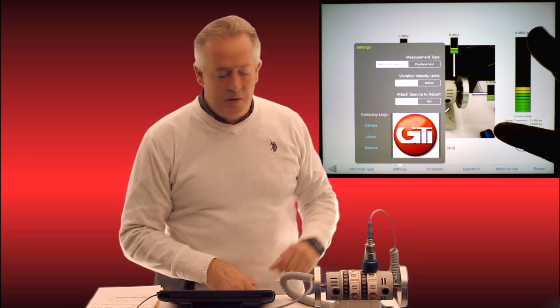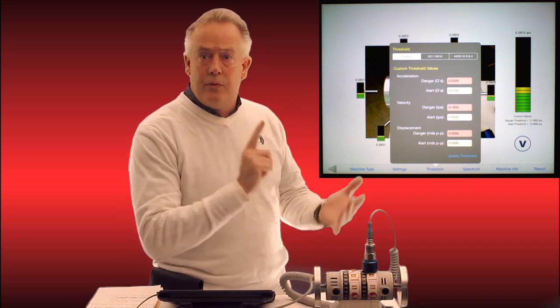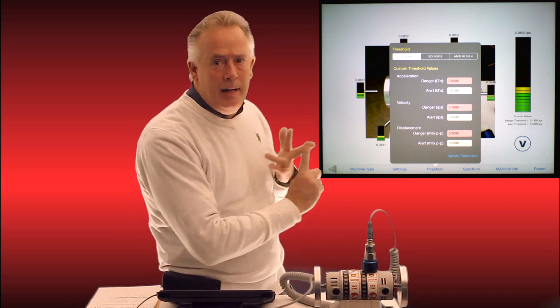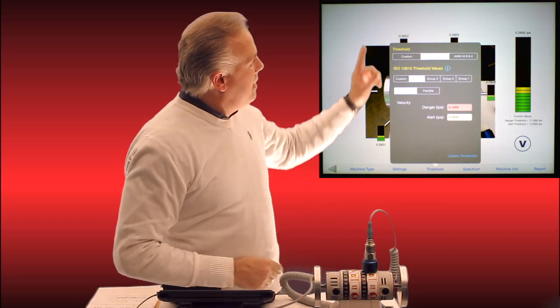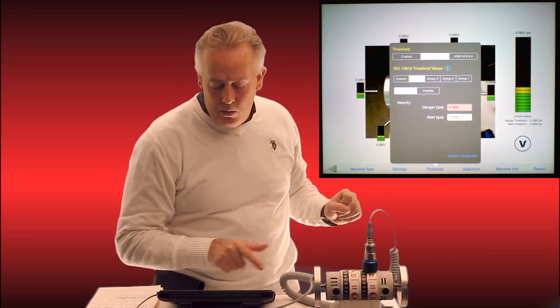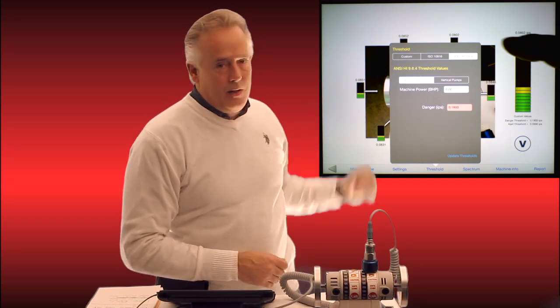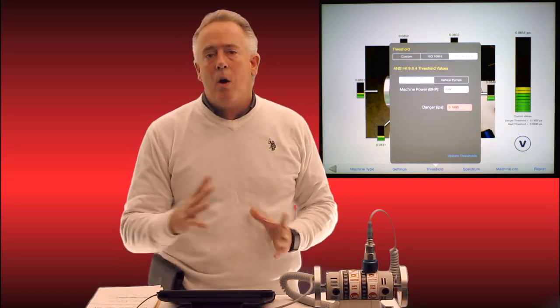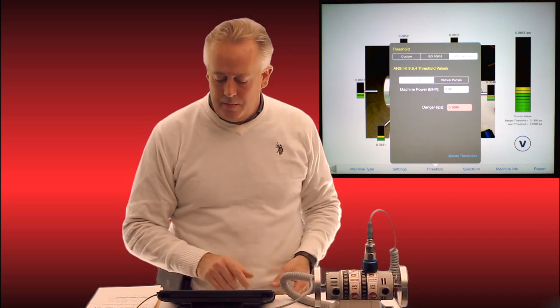Under thresholds, I can set danger and alert thresholds for acceleration, velocity, and displacement — all three modes. At the top I can default to ISO 10.816 or ANSI specifications by simply toggling to them, which automatically populates those thresholds. Or I can put in my own custom thresholds.